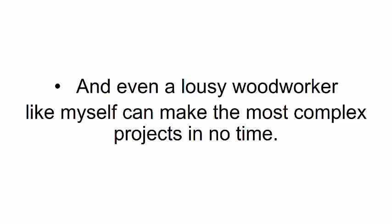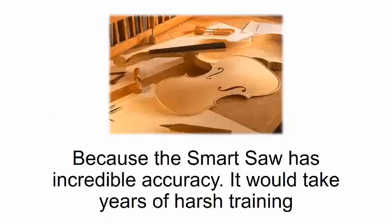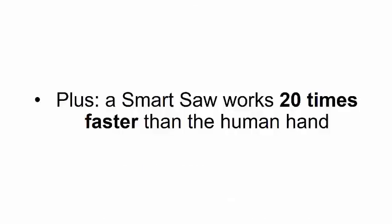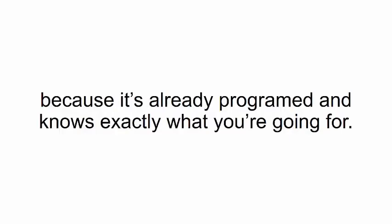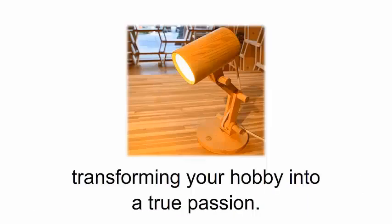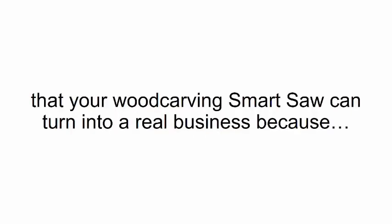Even a lousy woodworker like myself can make the most complex projects in no time. You'll be able to make elaborate designs even if you've never touched a piece of wood before. The smart saw has incredible accuracy — it would take years of harsh training for a person to develop these skills, but the smart saw cuts out even the smallest details flawlessly. Plus, a smart saw works 20 times faster than the human hand because it's already programmed and knows exactly what you're going for.